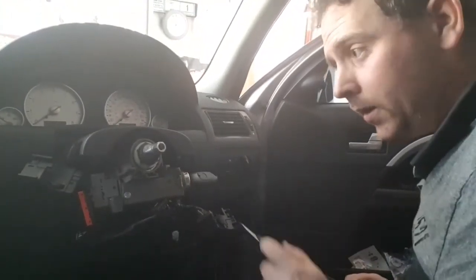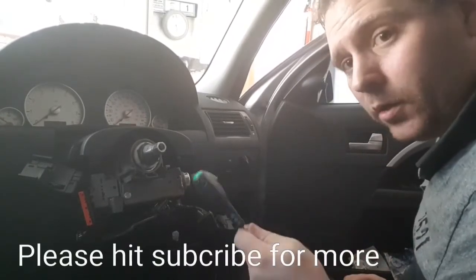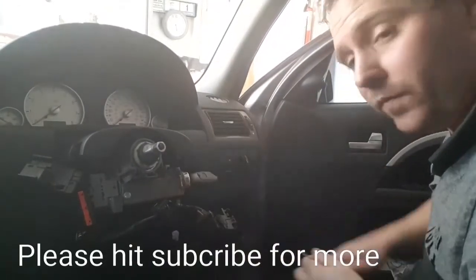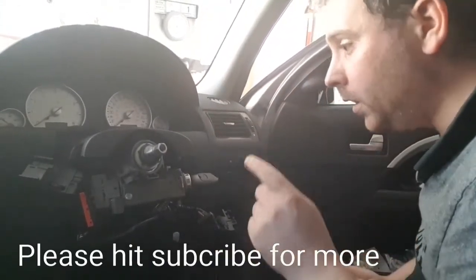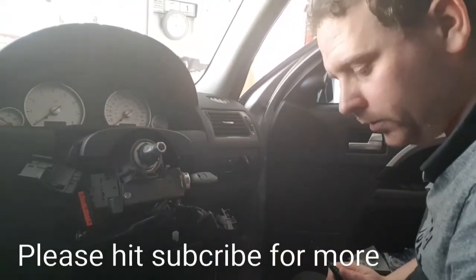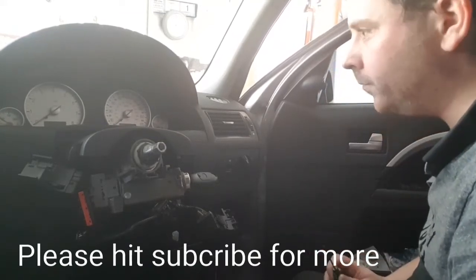That's it. Putting it together is a reversal. If you like this video, like it below, give it a thumbs up or thumbs down — either way it's all good. Subscribe, I'm here to help you guys where I can. You never know. Alright, thank you.